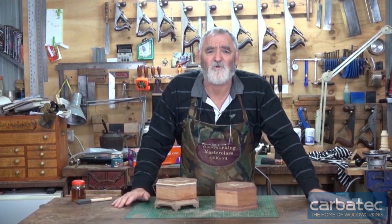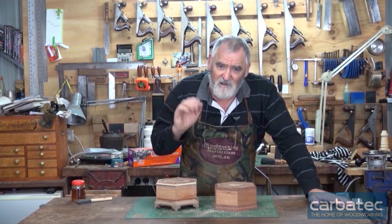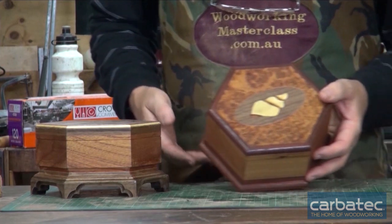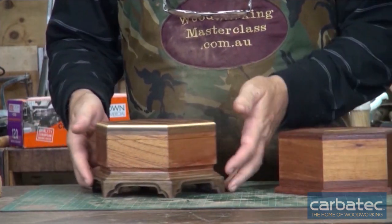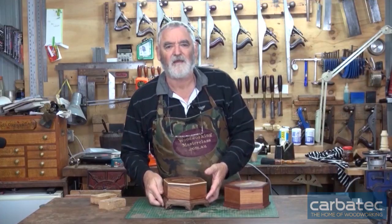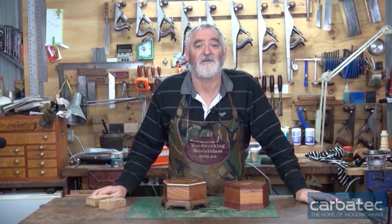So if you make a mistake and get frustrated, walk away, leave it for a day, come back, rethink it and come up with a way you can still use what you've already done. Just put some de-waxed blonde shellac - just a quick coat - so you can actually see the colour that comes up on that veneer, and I think you'll agree it's spectacular. So that's it - Steve pulling the shed door down on another project. I look forward to having your company in the shed next time we meet. Until then, remember to keep it sharp but more importantly keep it safe and enjoy your woodwork. See you next time.